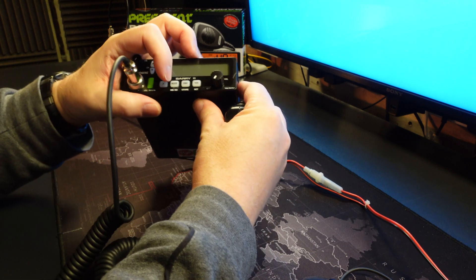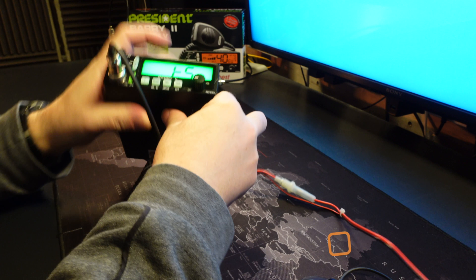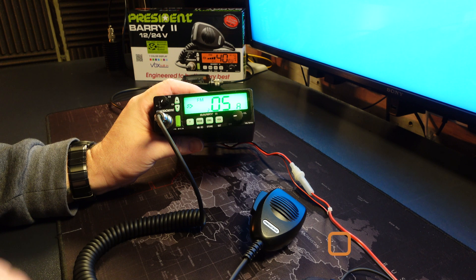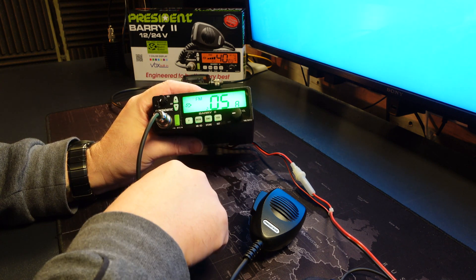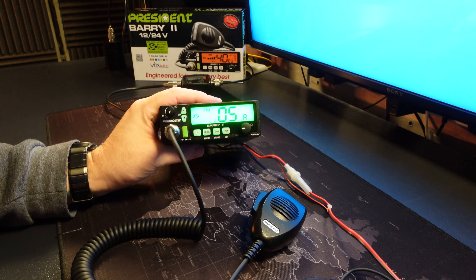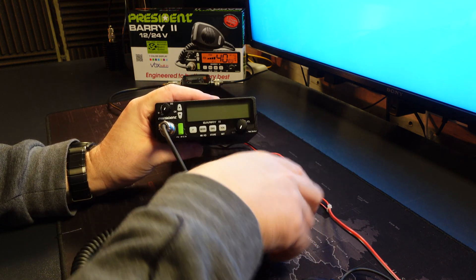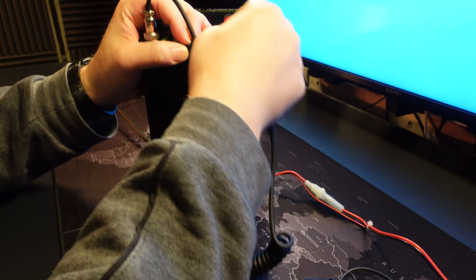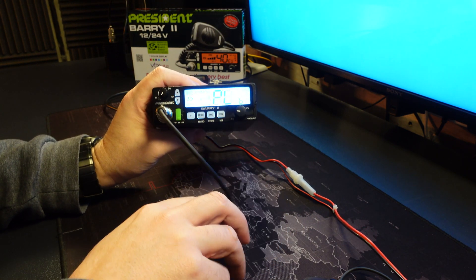You need to hold the Mode and EMG buttons and turn the radio on, then let go of the buttons. 'TS' will be displayed, and after five seconds that will time out and return you to normal operation mode. What you need to do whilst 'TS' is displayed is push the EMG button and then the Mode button, and that will enter you into the service menu. So: PTT, Mode, Emergency — power on, let go, push EMG, Mode, and you're in.